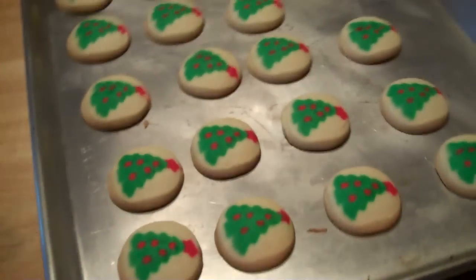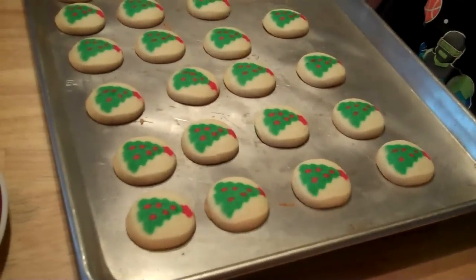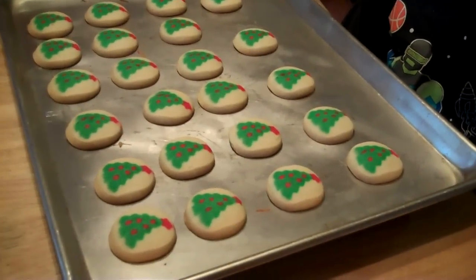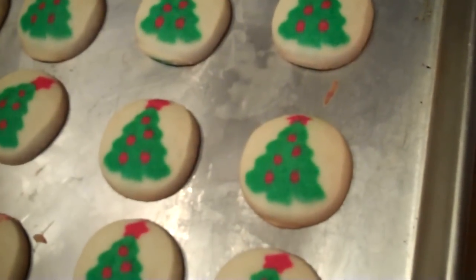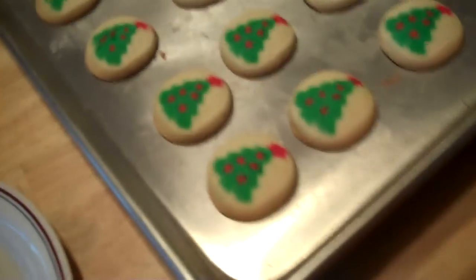We like to take them out early because we don't like them hard — we like them to be really soft and gooey. They came out really nice; the tree shape stayed. I remember when I was younger we'd buy these cookies and they wouldn't look the same, but they've definitely improved on them. These look really good, I can't wait to try them — just took them out.